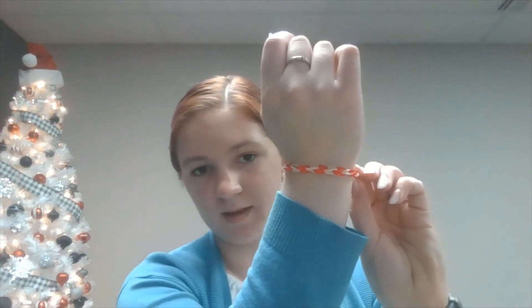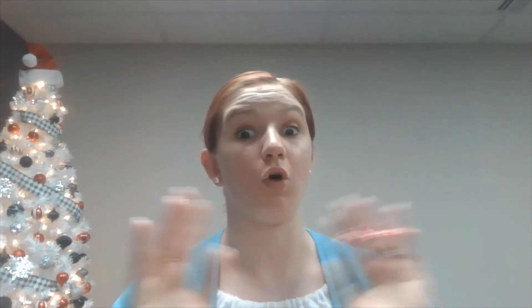And that's how we make a very simple candy cane chain. Now I'm going to show you one other way, and I'm going to warn you right now — this is how you use all your rubber bands very quickly to make a single bracelet.